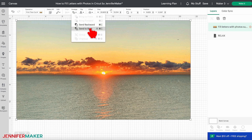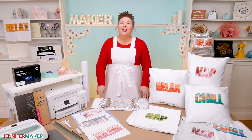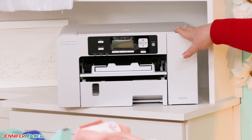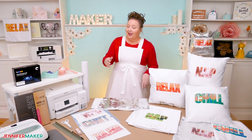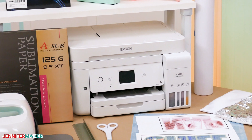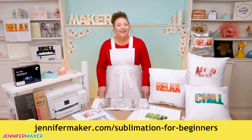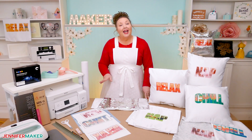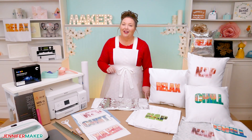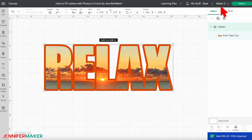You can learn the process using my examples and practice with my free files. I use my Sawgrass SG500 sublimation printer with compatible ink and paper, but you can also use a converted printer. I have lots of information on sublimation printers over at jennifermaker.com/sublimation-for-beginners. Since we won't cut the design on a Cricut machine, you don't actually need to be hooked up to a Cricut for this technique — you just need one selected that has print then cut capability.